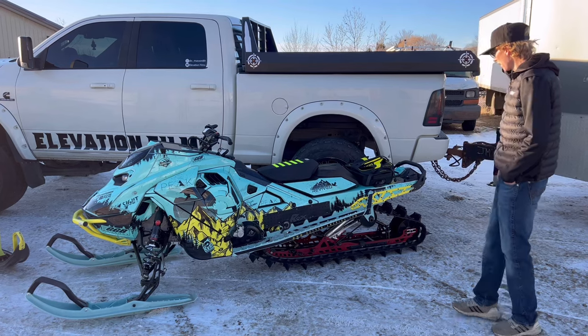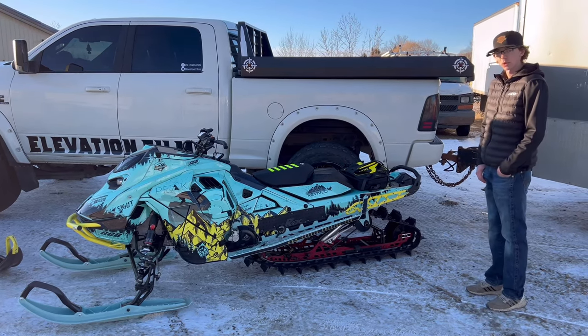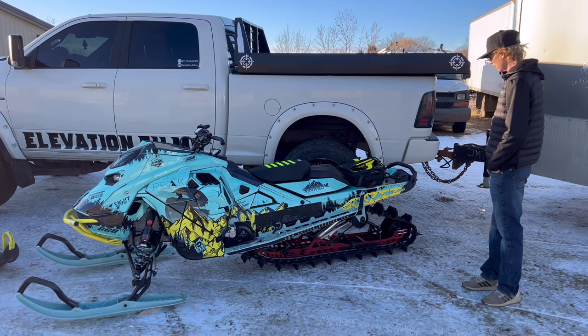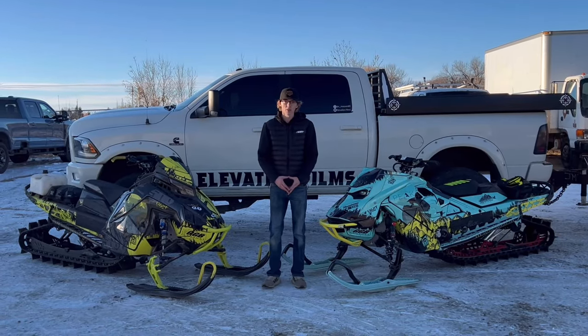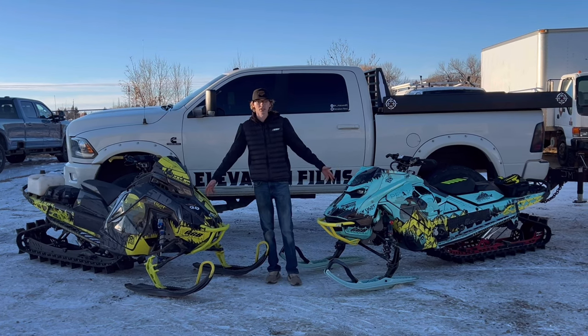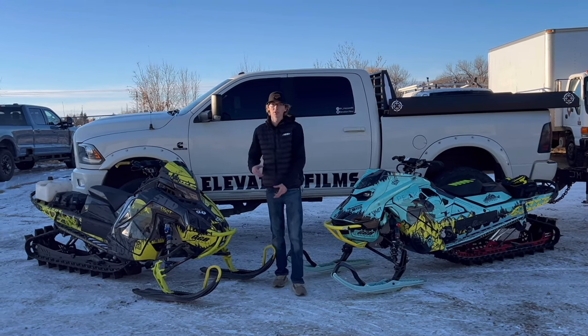The track setup on the Ski-Doo is a 146 with the 2.5-inch track — all stock. I'm going to run it and see if I like it before I change anything, but I think I'm going to enjoy it. That was a quick rundown on my sleds for this 2024 season — hope you enjoyed it and we'll see you out on the snow.